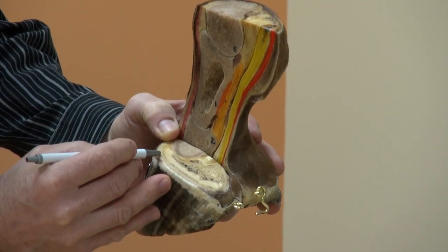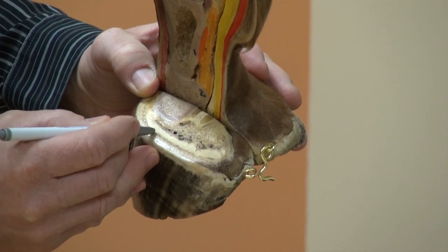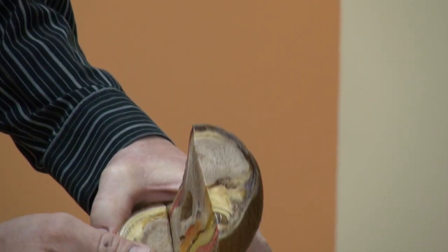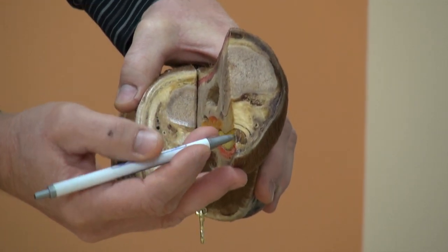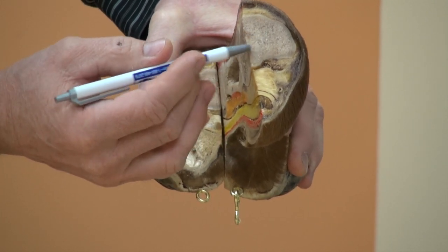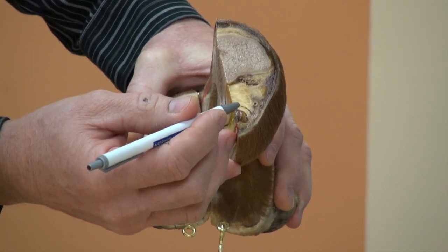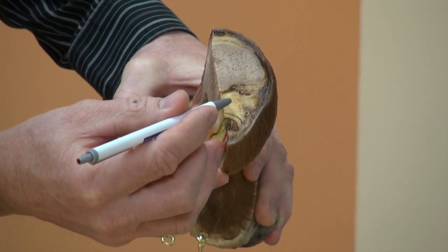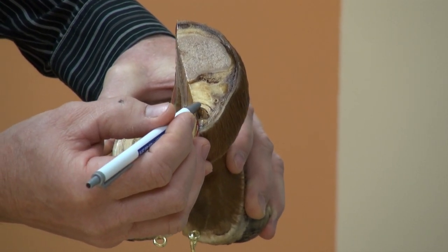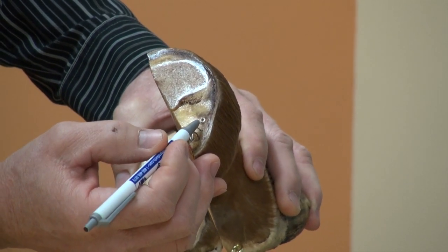We see the skin and part of the coronary corium. If we travel further up the limb to the fetlock joint and look from the top, we see the cannon bone, the main extensor tendon, the deep digital flexor tendon, the suspensory ligament, the superficial flexor tendon, the tendon sheath, and vascular channels for the palmar digital arteries.